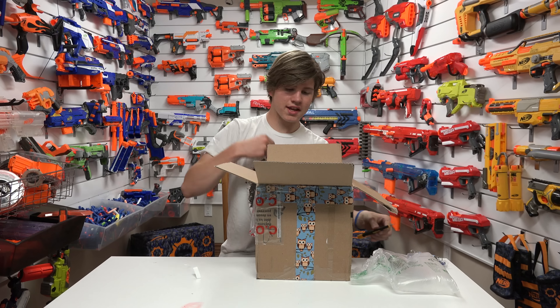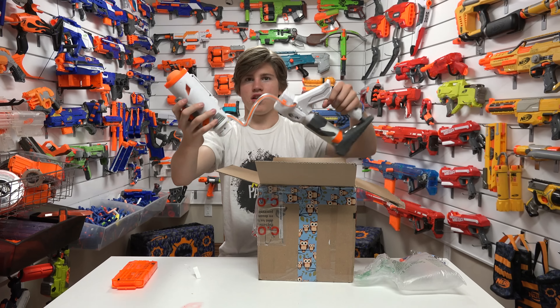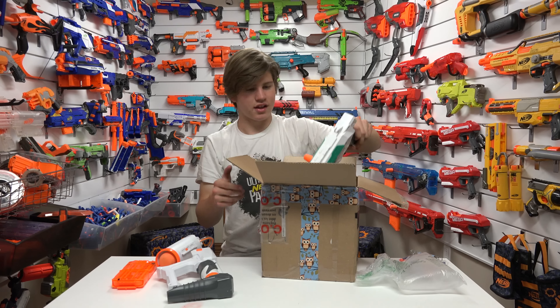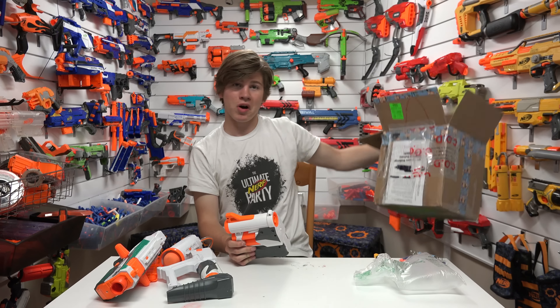Now, one by one taking things out: a 10-round mag, this thing, this thing, and this thing. That's it for the box.